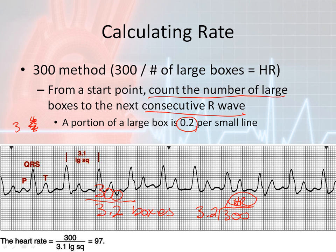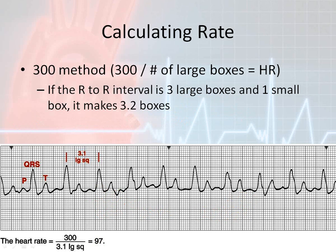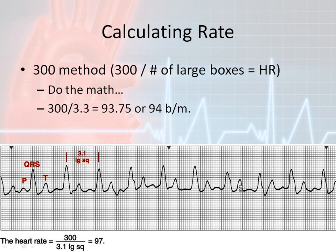They used 3.1 boxes and when they divide it out, they get 97 beats per minute. But I'm going to use 3.2 because I want more even numbers. Three large boxes and one small box equals 3.2 boxes because each small box is 0.2 units. Once I do the math, I come out with 93.75 beats per minute, or you can round it to about 94 beats per minute.